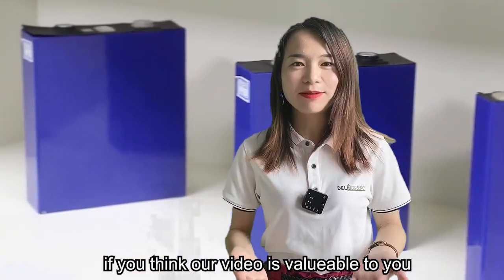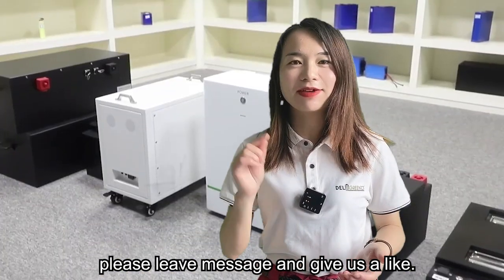If you think our video is helpful to you, please follow us and give us a like.